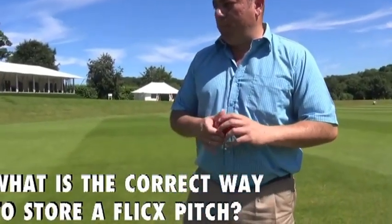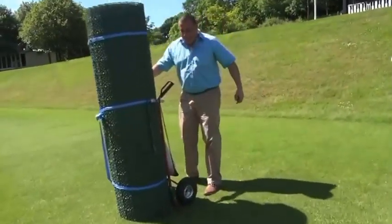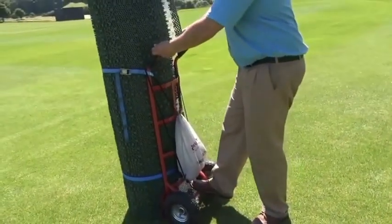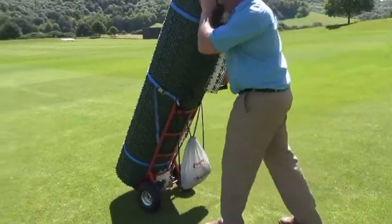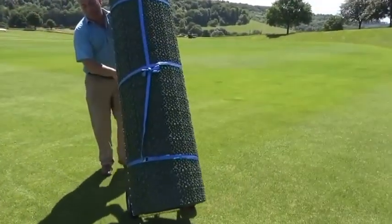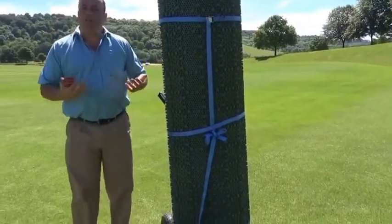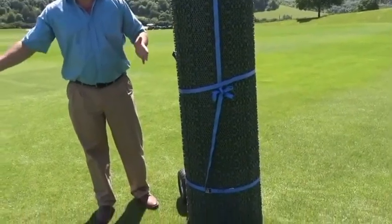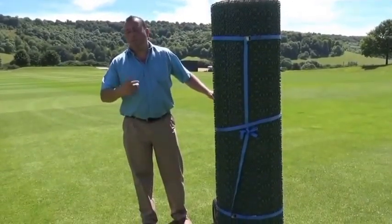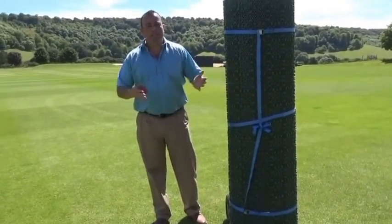The correct way to store a Flexpitch is standing upright. The safety trolley makes it possible for one person to move a pitch around very easily. The weight of a half pitch is roughly 65 kilograms. You can either have two or three individuals carry it with a pole, or use the safety trolley to move the pitch on and off a field, into a storeroom, into a gymnasium, or basically anywhere you need to play cricket.